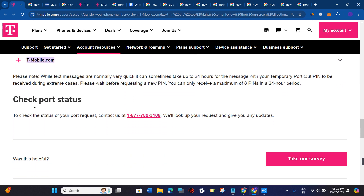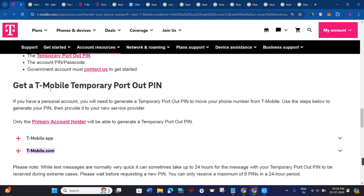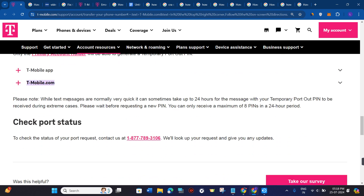You just have to come to this page and simply contact them on this given number. So this is the contact number that they have provided — you just have to call them and then ask for the temporary port out PIN. While text messages are normally very quick, it can sometimes take up to 24 hours for the message with your temporary port out PIN to be received during extreme cases.